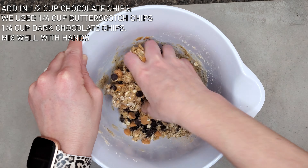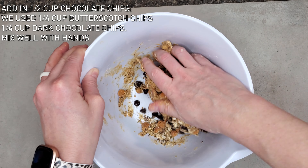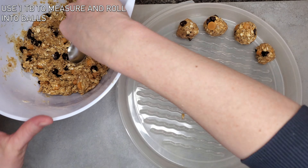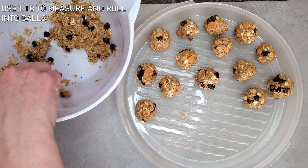The last ingredient will be a half cup of chocolate chips. We used a mixture here of butterscotch and dark chocolate. Feel free to use your hands to get it all molded together, then use one tablespoon to roll them and put them into a Tupperware that you can put in the refrigerator.